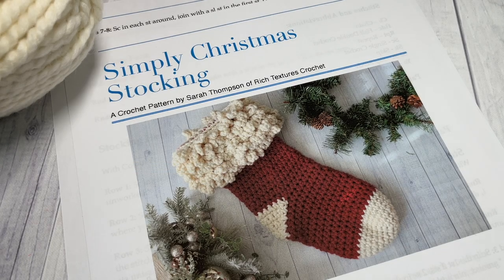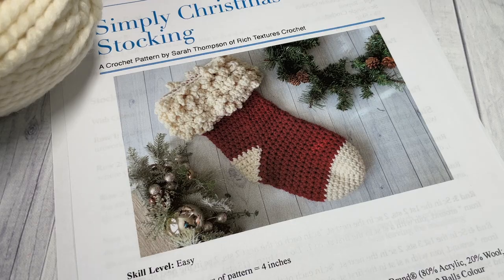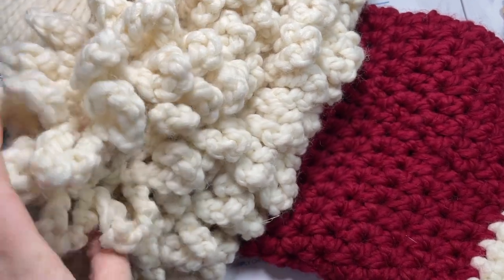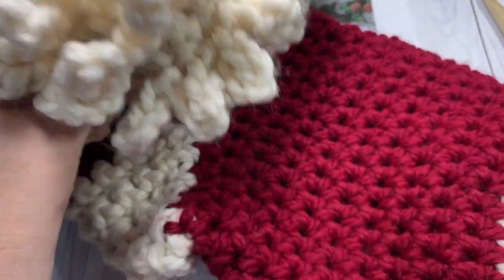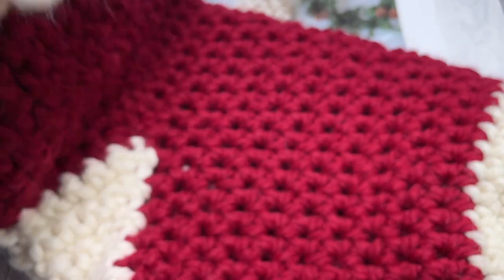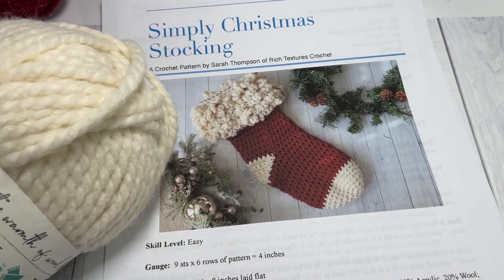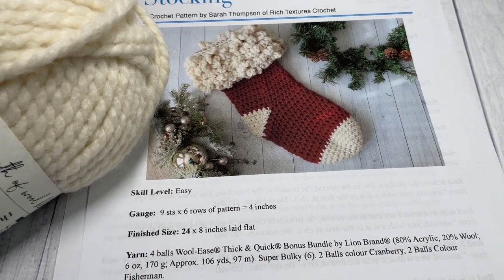Hello everyone! I'm Sarah of Rich Textures Crochet, and welcome! Today we're going to learn how to crochet the Simply Christmas Stocking, which is a beautiful bulky weight stocking. Unfortunately I'm not going to be able to show you my entire sample because this is a large stocking — it features a very plush loopy cuff and then works down to the toe. The finished size is 24 by 8 inches laid flat.